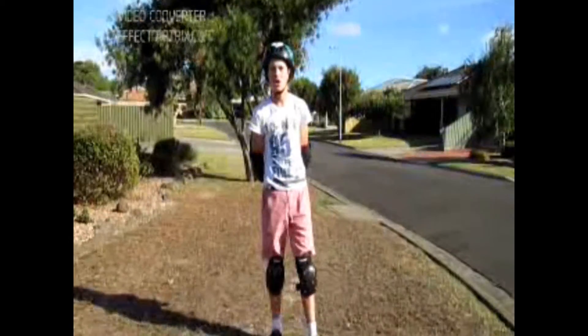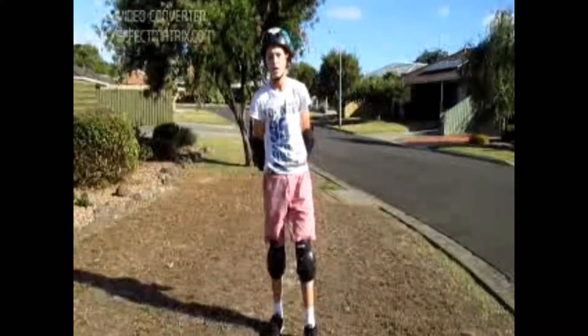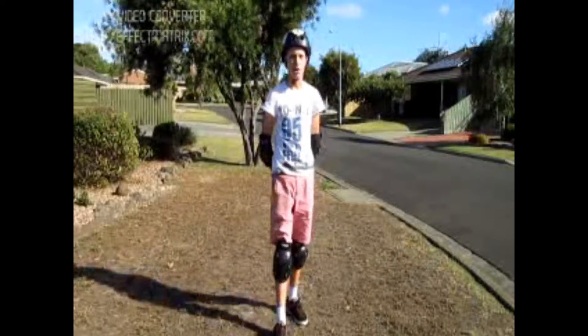Hi guys, today I'm going to be showing you the push up slide and I'll show you how it all works.